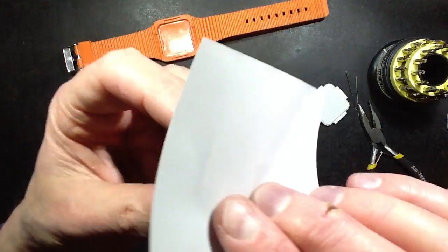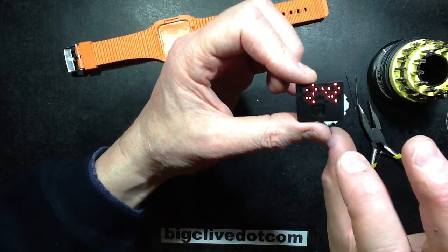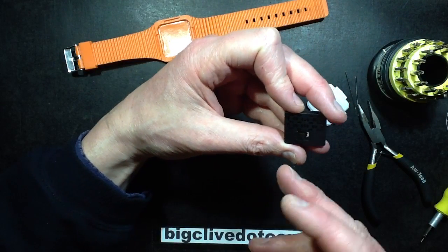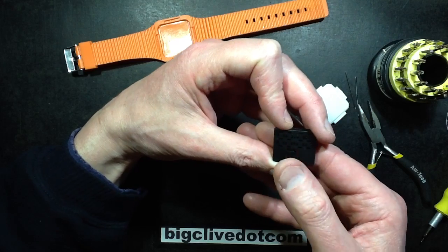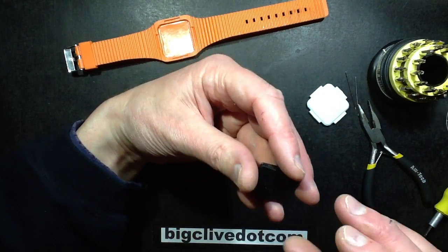To set the time on this, because there's only one button, you have to press the button to bring the display up and then hold it, and then it will start flashing the digit 1 and AM or PM and you can increment it through the button. Then hold it again until it goes on to minutes, press the button to increment minutes, hold it again, then it goes through on to date and things like that.